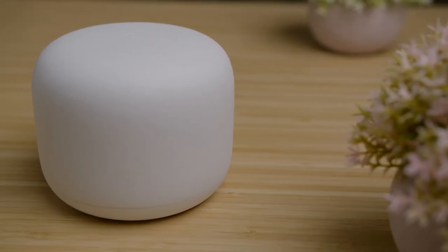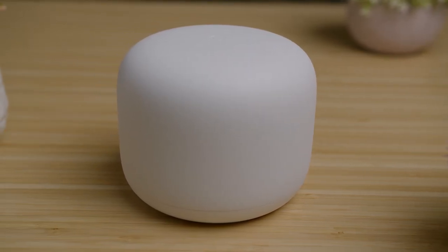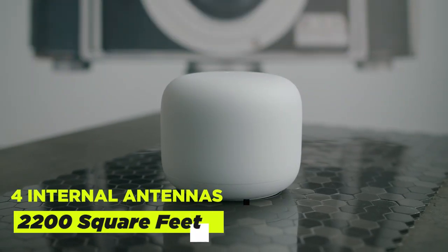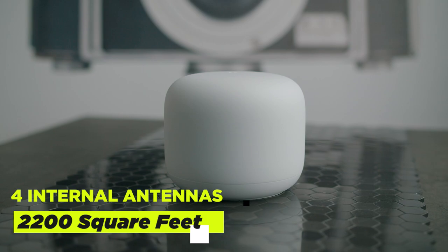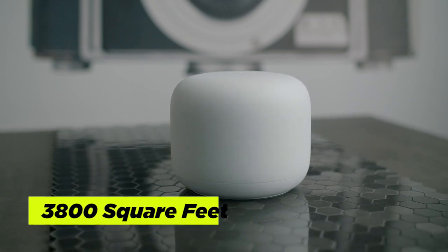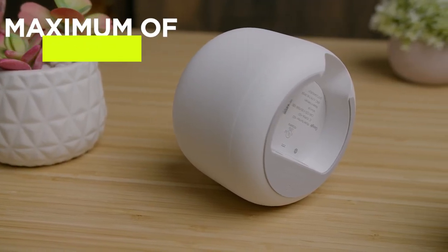The Google Nest Wi-Fi comes with a rounded white casing that should fit with nearly any decor. It's a compact frame that's easily hidden, with a tough rubber base and a design that's become a classic for smart home devices. The router has four internal antennas that provide a solid 2,200 square feet of signal coverage, and one Wi-Fi point delivers additional coverage for a total area of 3,800 square feet.